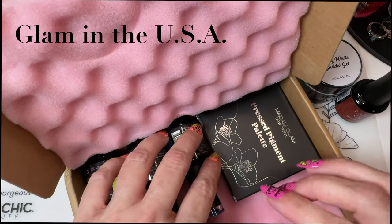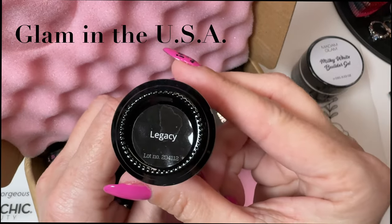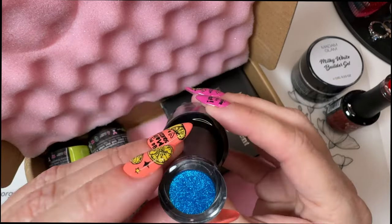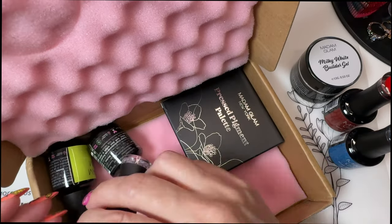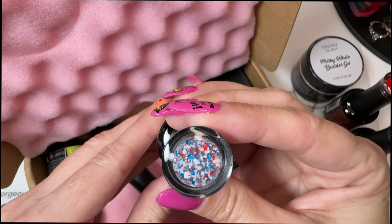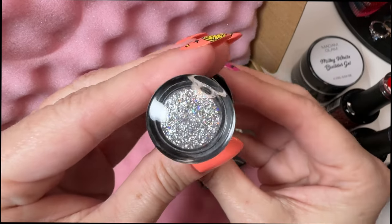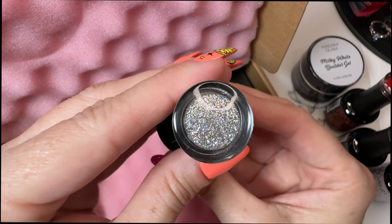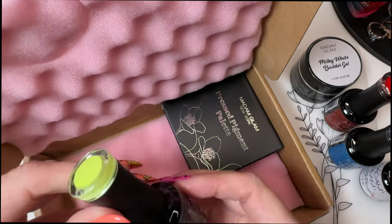Oh, this is the 4th of July collection — I don't remember exactly what it's called, I'll look it up in a second. So it's Legacy, which is the red. I'll swatch these in a second. There's a bright blue, which is glittery, and the red isn't. And then it comes with the Celebration Topper, which has red, white, and blue flakes, and Glam Parade, which is a silver, kind of holographic type glitter.